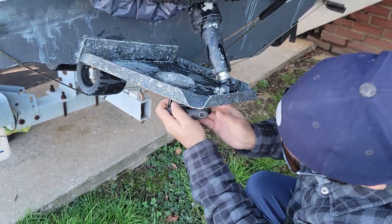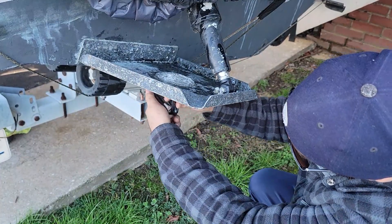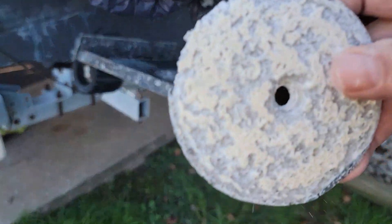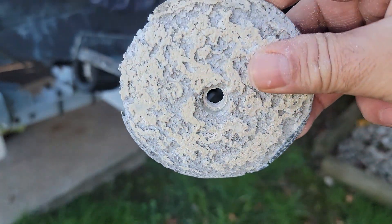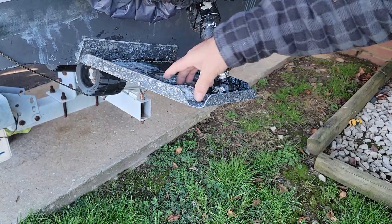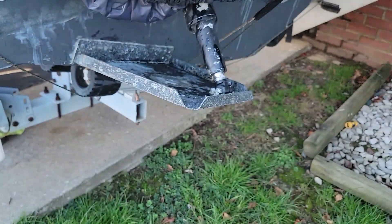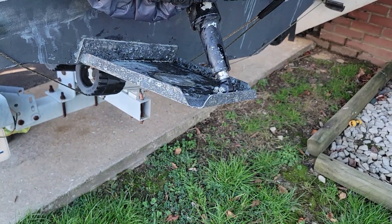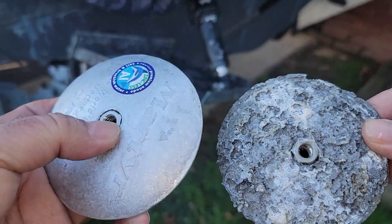So you just unscrew it. You can see the condition of this — and let's look at the top one. This is the old one and this is the new one — see the difference? This is the same part.